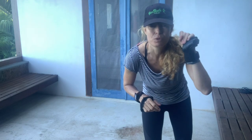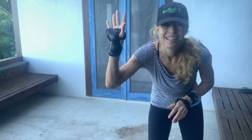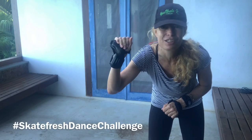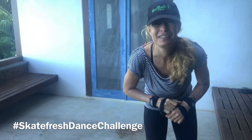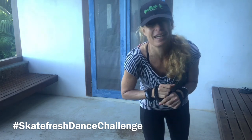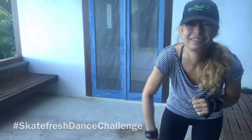The next lesson will begin with a recap of moves one, two, and three. If you haven't done those yet, check them out in the previous playlist and join us for the next class. Hashtag Skate Fresh Dance Challenge — I'll write it down for you. Look after yourselves, stay well, keep skating and dancing — we'll get through this. Lots of love, bye!